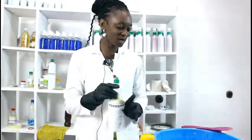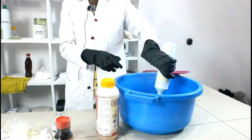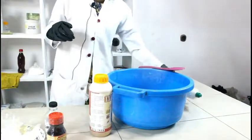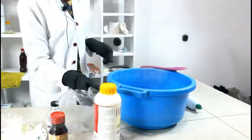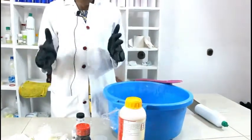The first ingredient we're going to use is our kerosene. I'm going to use five liters of kerosene. I have it here already in the container. The next ingredient we're going to add is our camphor — remember, camphor is a natural plant extract that is very, very effective against cockroaches and mosquitoes.